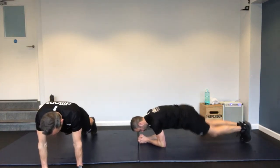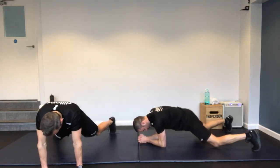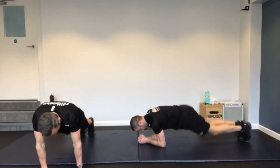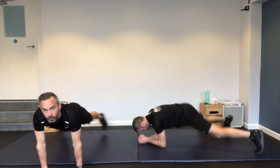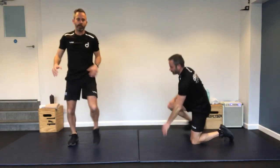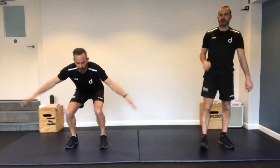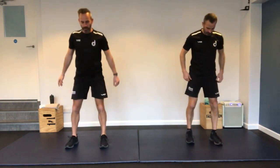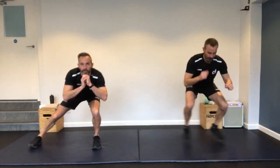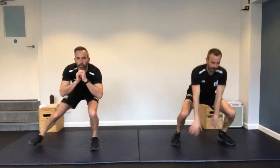Stay on your front — it's a plank jack. Richard's going to do it on his elbows, I'm going to do the straight arm version because of my shoulder. Richard's doing the doubles; I'm doing the singles — one arm, one leg out, back to the middle, other out, back to the middle. Keep that core nice and tight, not too much bouncing.